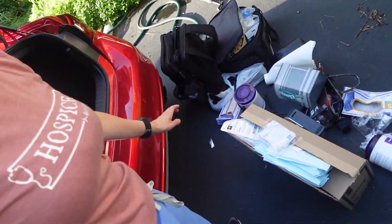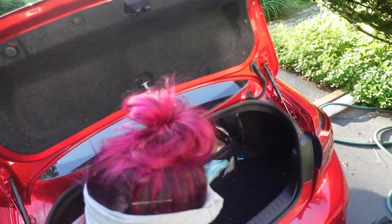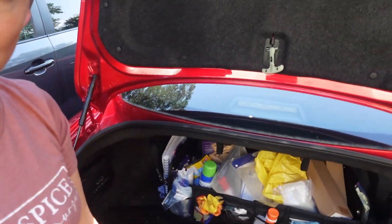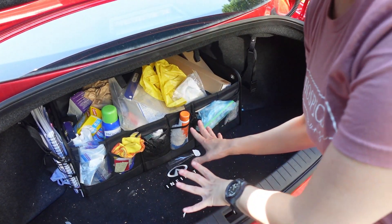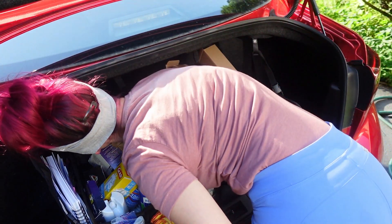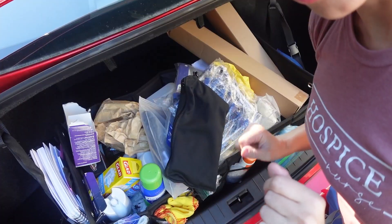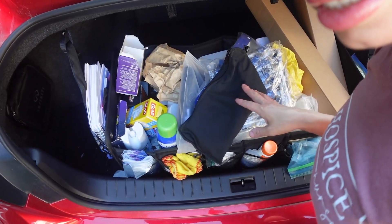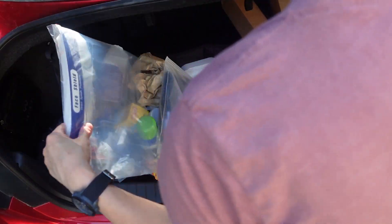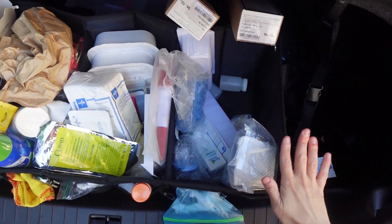Now that everything's taken out, it looks so gorgeous and nice. Let's get into the details of what is supposed to be happening back here. This is my current trunk kit — I have it linked on my Amazon link tree. It looks a mess, I know. Hopefully it'll look a lot better by the end of this.